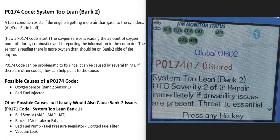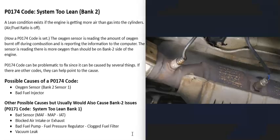Today I'm talking about a P0174 code — what it is and how you go about fixing it. The P0174 code is a System Too Lean Bank 2 code.